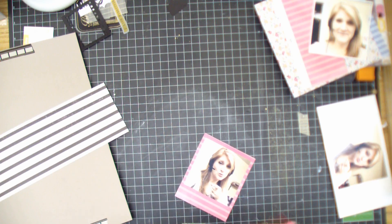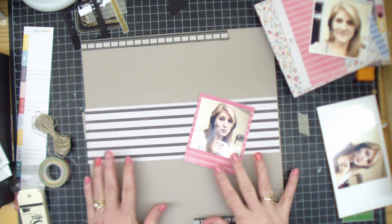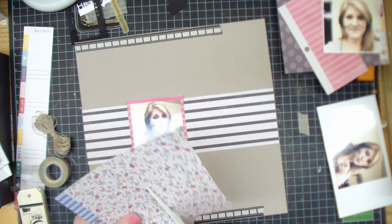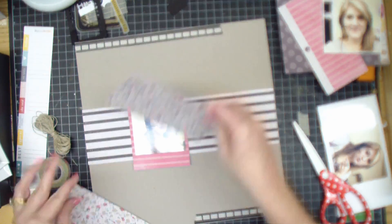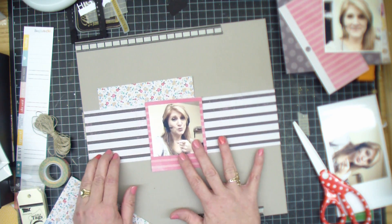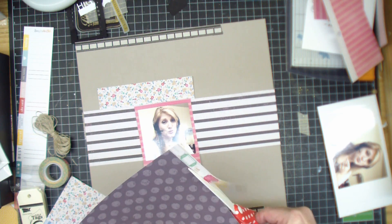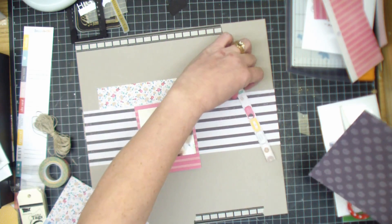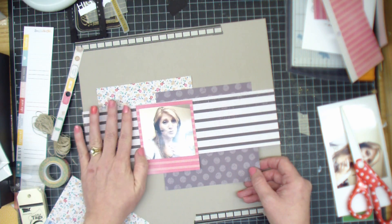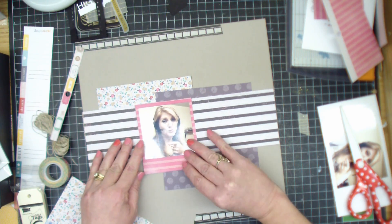So I used that Polaroid die cut to accentuate that picture, because it's the funny one. The other one's just kind of serious — me grinning. But I ended up not using this floral. I messed with it for quite a while, but I ended up not using it in the end. It just wasn't going with the film theme. I wanted to pull in more pinks and stuff from that paper I was using. I do use this polka dot paper, but I end up mounting my other picture on it, and then I use pieces of it on the layout after that.